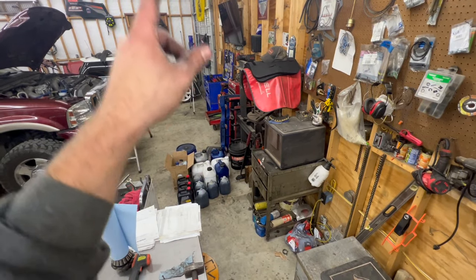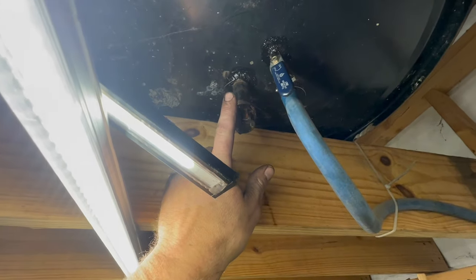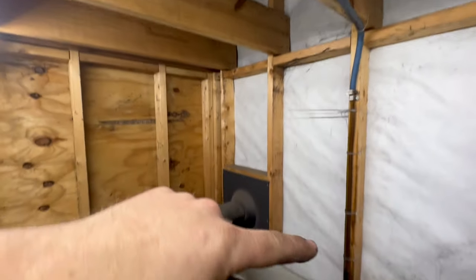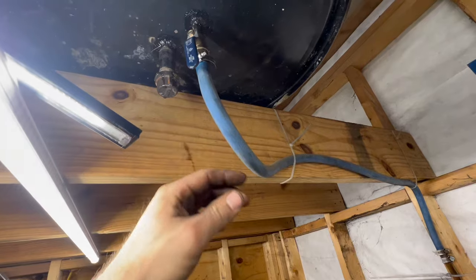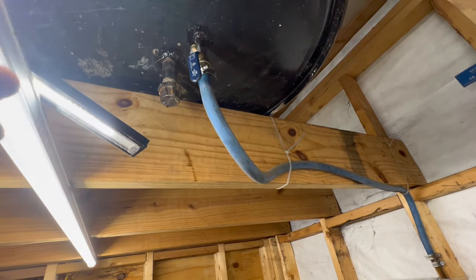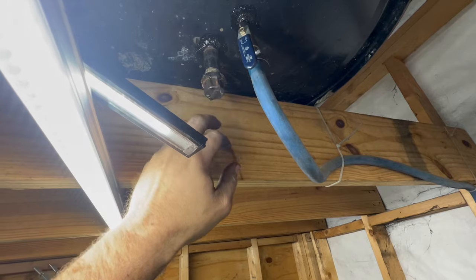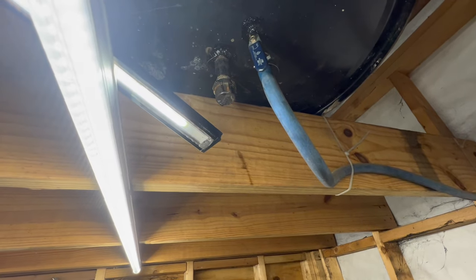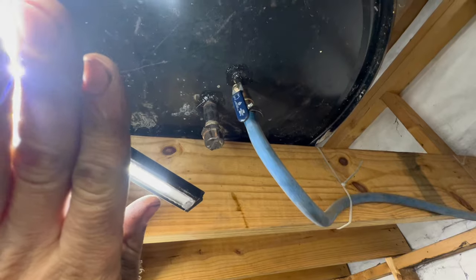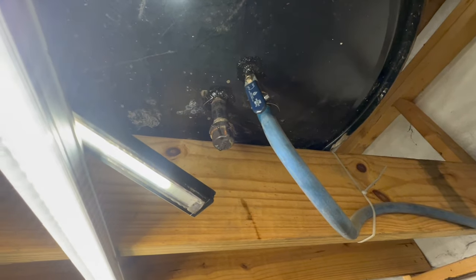We've got all our oil ready to carry up and pour in. Before we do that, since the drum is empty right now — this is my drain sitting right on the bottom. It's an inch or inch-and-a-half off the bottom so I have space for sediment to settle. Oil floats on top of water, so water sits on the bottom. We're going to open this and let whatever's in the bottom drain — it's probably going to start out as water and then turn into sludge.